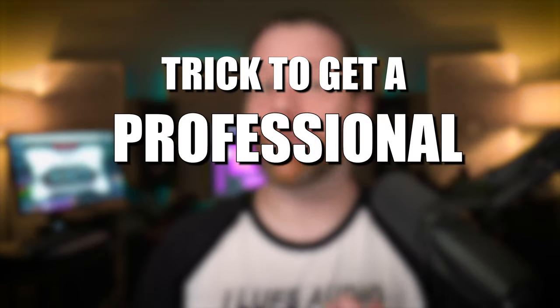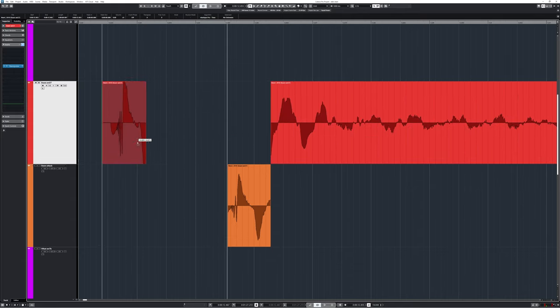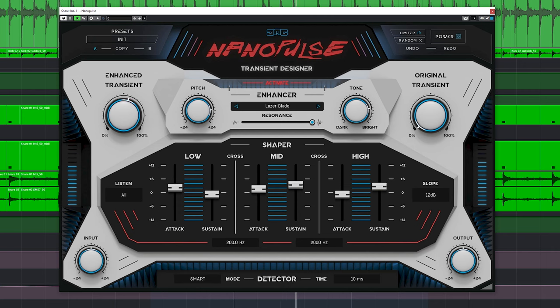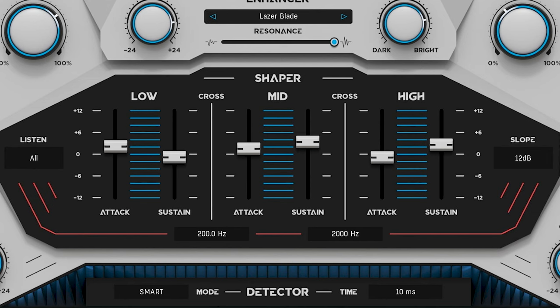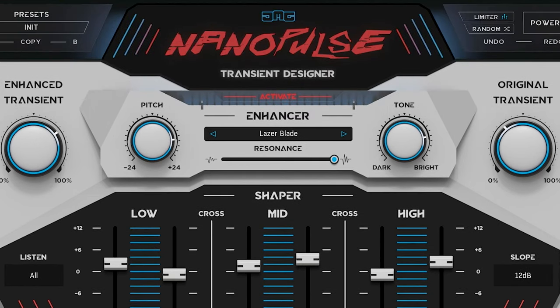The age-old trick to get a professional drum sound is to replace the attack of a drum and keep the original sustain. The JMG Nano Pulse does that and adds complete multiband transient and sustain processing plus sound control on top of that. We'll go over the good and the bad of this plugin.